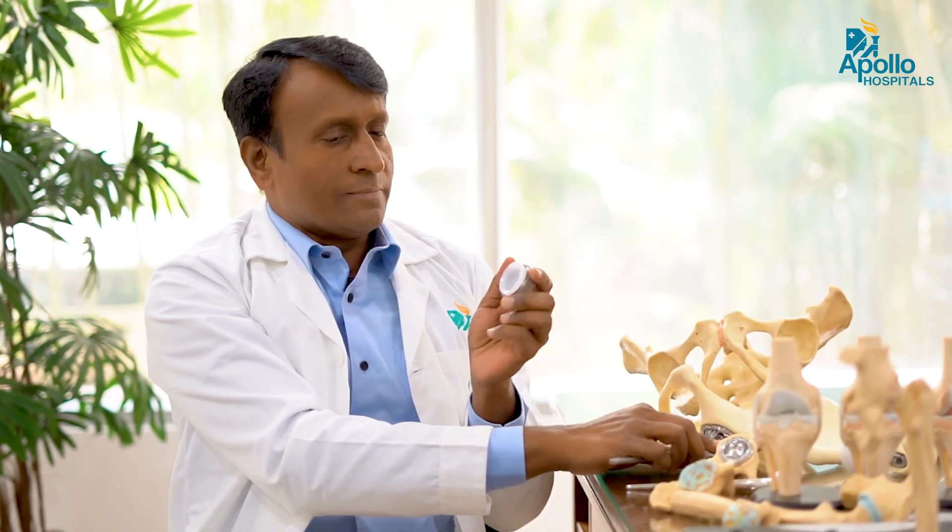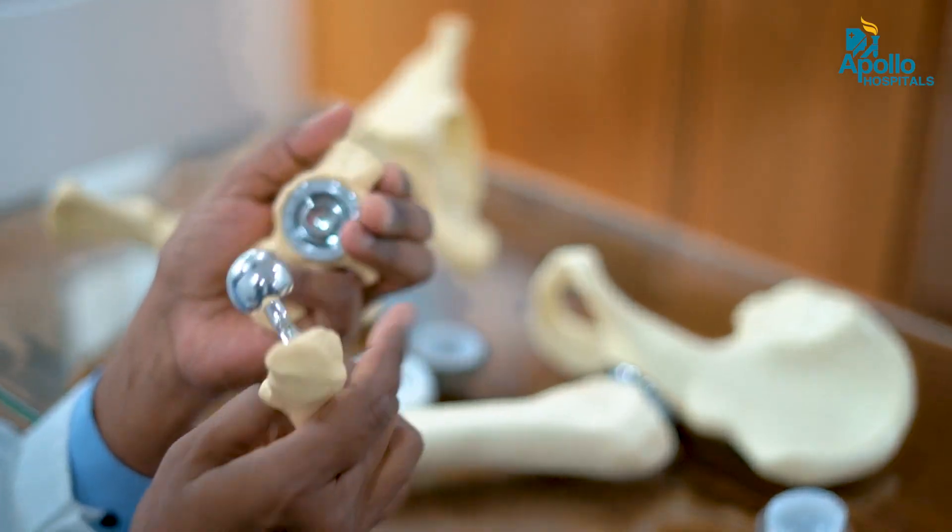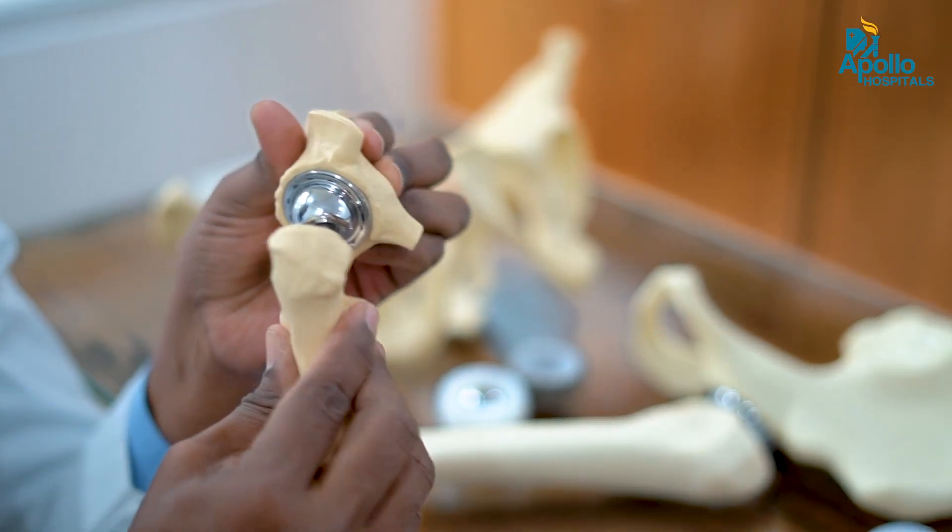Ceramic on ceramic is another bearing surface option — instead of poly there is a ceramic liner, a pink-colored liner. The problem with ceramic on ceramic is that it is a hard-on-hard surface which can cause a squeaking sound and can also cause chip fracture of the ceramic. Metal on metal was used earlier but is no longer preferred. The ideal best bearing surface is ceramic on poly, which has already shown results of 20 years and is expected to last up to 30 years.